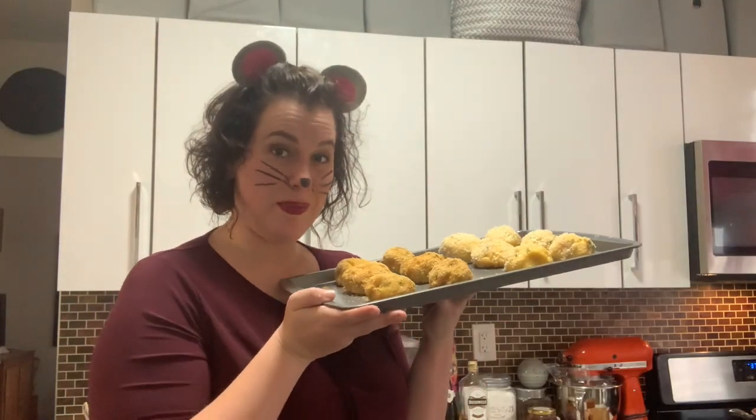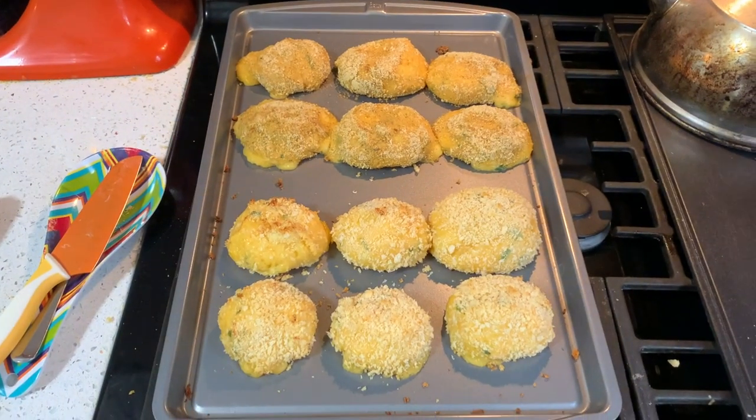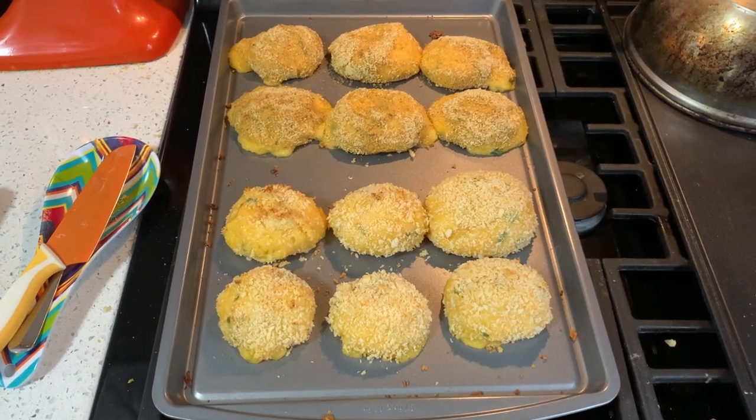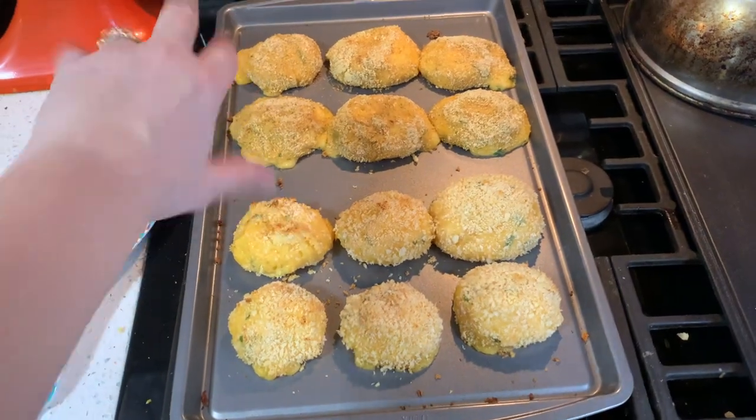Now you bake these puppies for 20 minutes or until golden brown. They are out of the oven. I think maybe I should have added a little bit of flour because some of them had some moments.